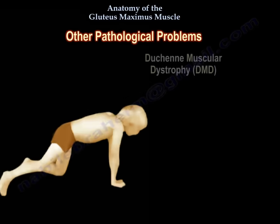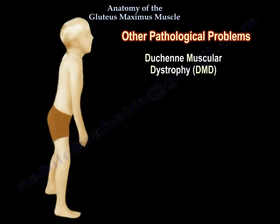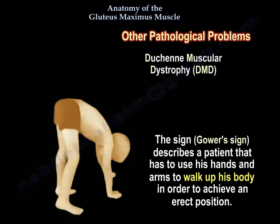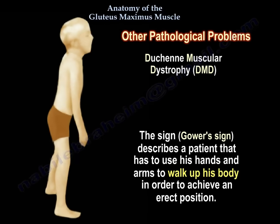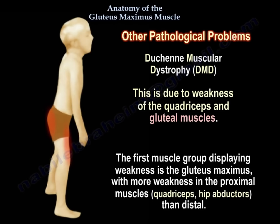Other pathological conditions. Duchenne muscular dystrophy. The Gower sign describes a patient that has to use his hands and arms to walk up his body in order to achieve an erect position. This is due to weakness of the quadriceps and the gluteal muscles. The first muscle group displaying weakness is the gluteus maximus, with more weakness in the proximal muscles — quadriceps and hip abductors — than distal.